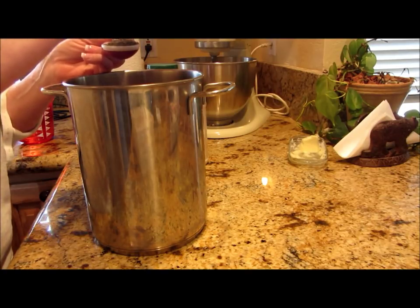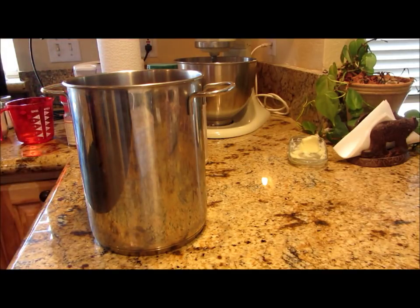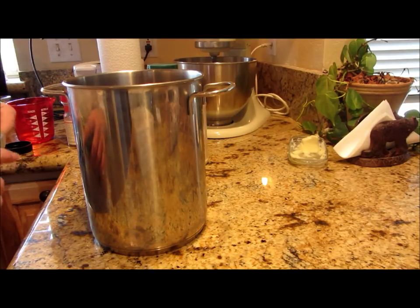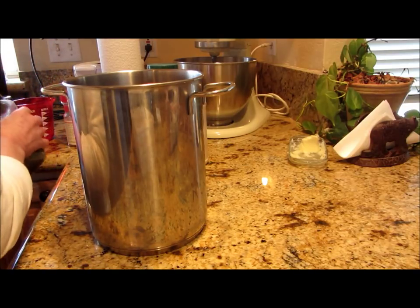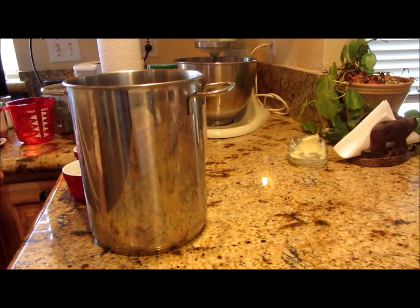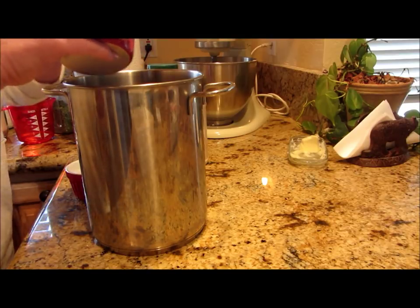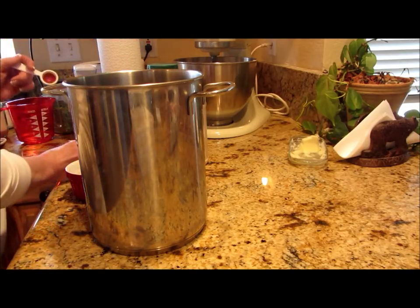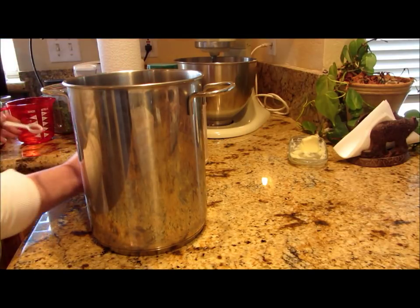This is going to be for eight pints of soup, so it might sound like a lot, but it's not. I want at least a tablespoon of parsley — this is my home dried parsley, it smells delicious, that's the best stuff ever. We need salt and pepper: two teaspoons of pepper and three and a half teaspoons of salt.